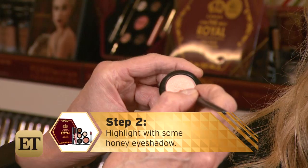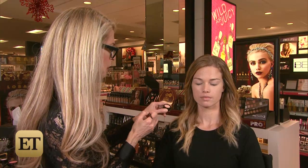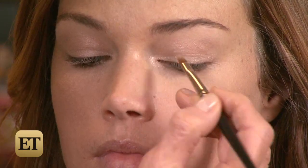Step two: highlight with some honey eye shadow. This is honey right on the eyelid to add some highlight and shine — very subtle. And try out this makeup artist trick: I'm also using the honey with the little detail brush right in the inner corner, to lighten, brighten, and make the eyes pop. A nice little makeup artist trick.